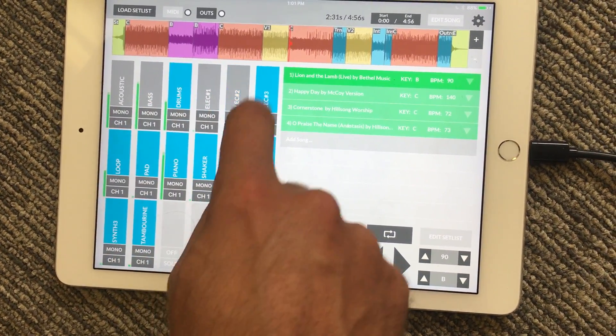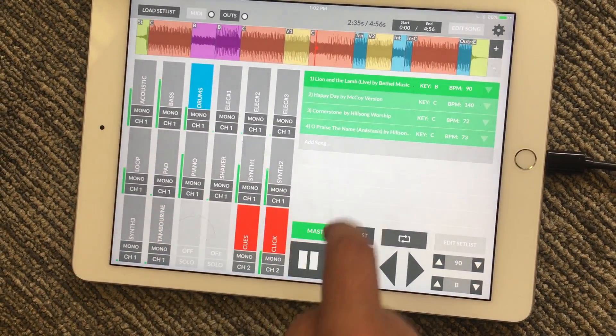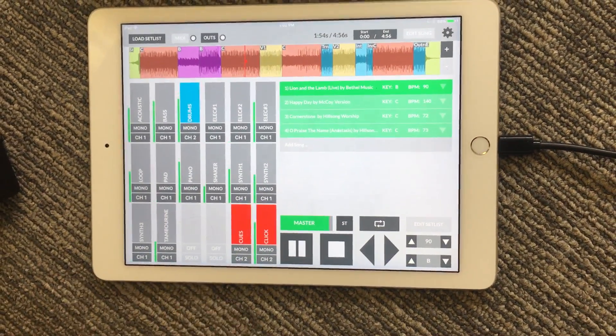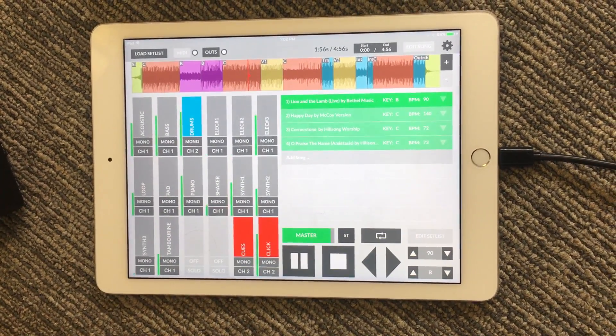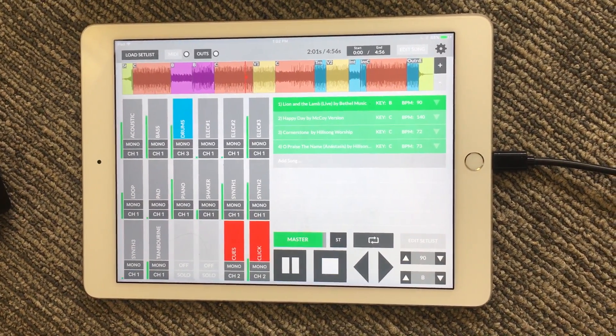I'm going to turn down everything here just so you can hear what's going on. We're going to want the drums to go out output two, so I hit two and now the drums are going out output two. Or if I want them to go out output three, now they're going out output three.